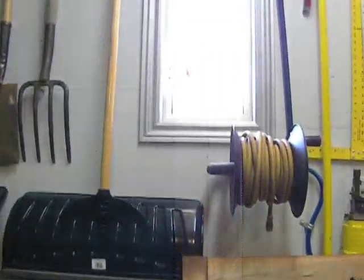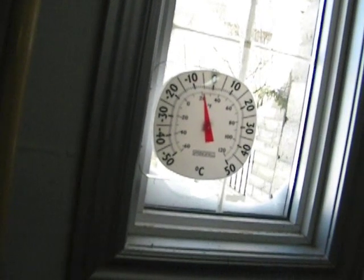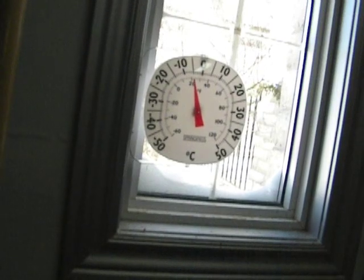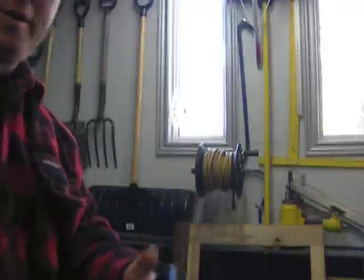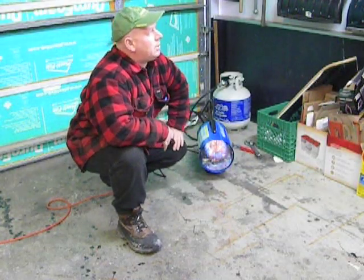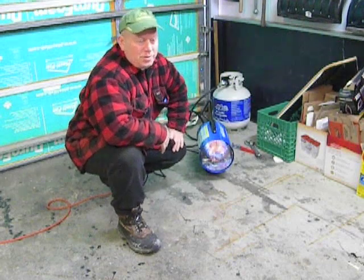Here is our thermometer — you can see it moving already a little bit. Right now it is 2:06 according to my cell phone, so let's time this. It's been 15 minutes and the temperature is just under 10 degrees Celsius. So that's almost a full 20 degrees in 15 minutes — pretty significant.